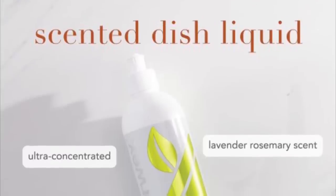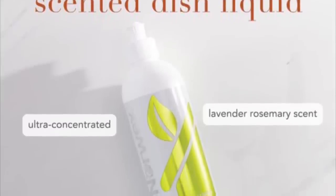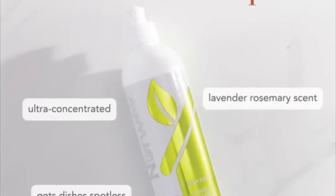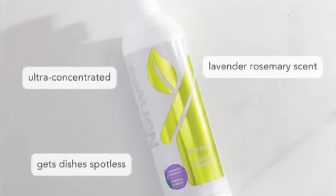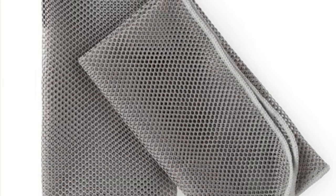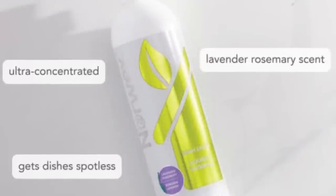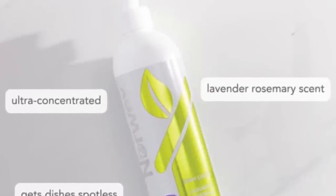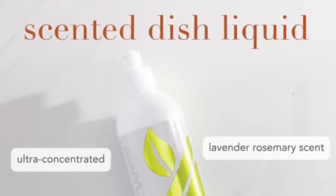We also have the limited edition scented dish liquid in lavender rosemary. I love this scent — I think it's perfect for the holidays. You're not going to have those toxic chemicals. Pair this with the dish cloth and you'll have it nice and foamy without a stinky sponge sitting in your kitchen sink. I love that there are no toxic chemicals inside. It's a great product for using in the kitchen sink.